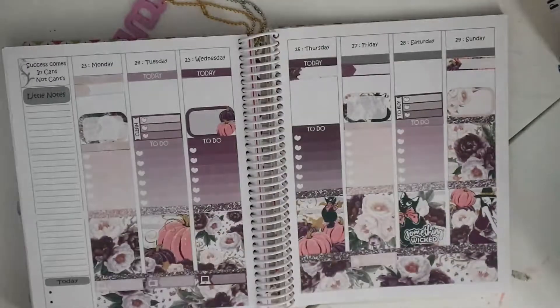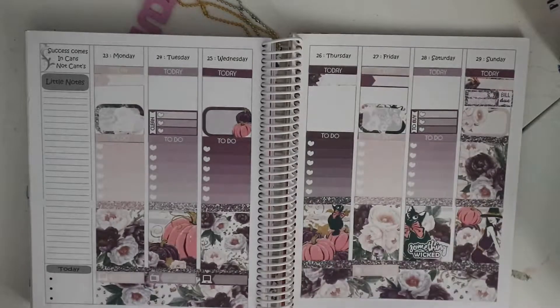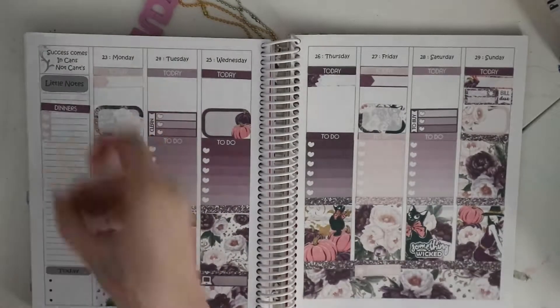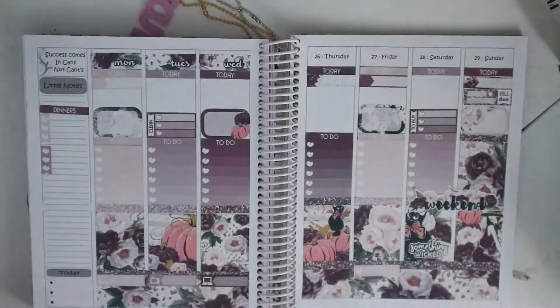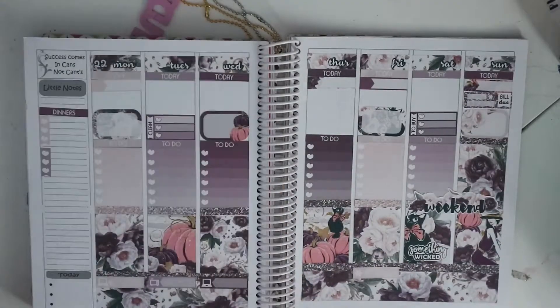Me and Stephen both get paid on Friday — I've put little markers at the bottom there to show that. And just to show when I have videos due to go up, I've kind of got into a routine of having a video up Monday, Wednesday and Friday, unless it's like a haul video or a sticker kit comes, in which case I film it and get it up as soon as I can.